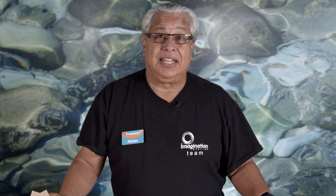Hi, my name's Adrian from Imagination Station, and today we are talking about tops.